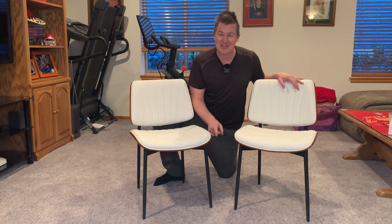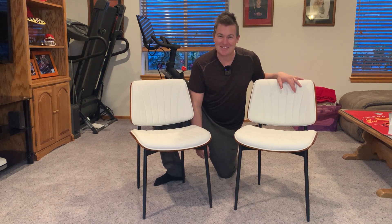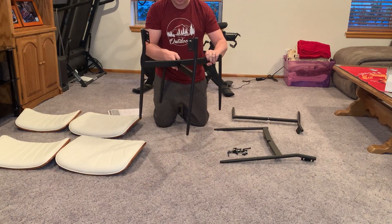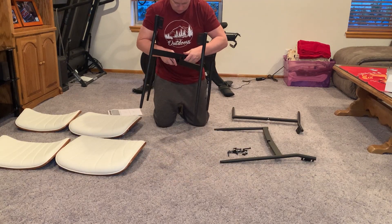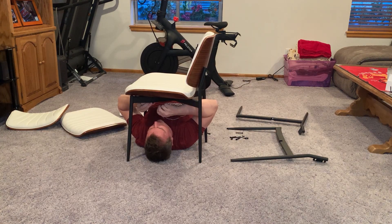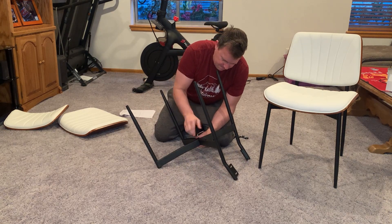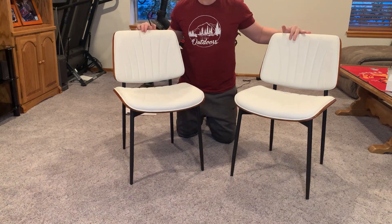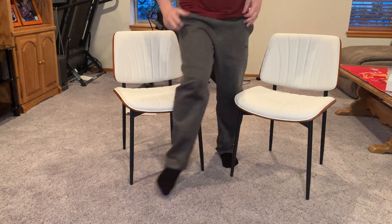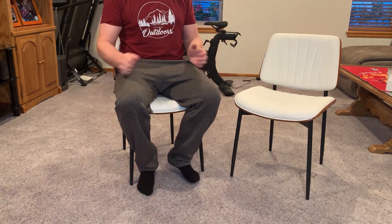They are not just for the kitchen, so let's get into the details of what you can expect. Once you unbox this, you'll see that you have all of the parts and a very clear instruction manual. It took me less than 10 minutes to assemble each chair. It was very simple and I didn't have any problems with the assembly — it is self-explanatory.